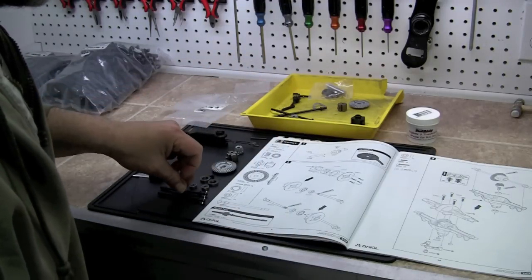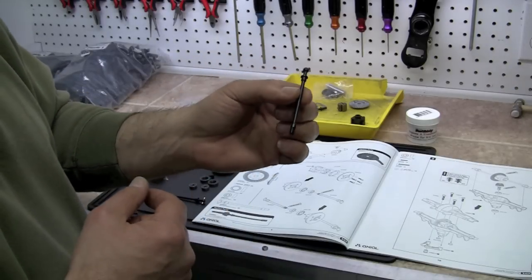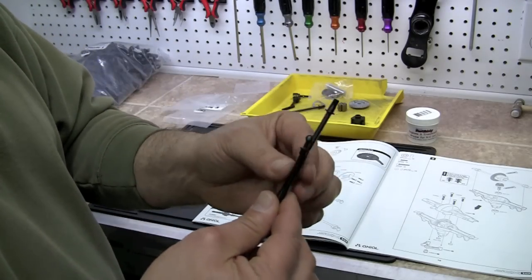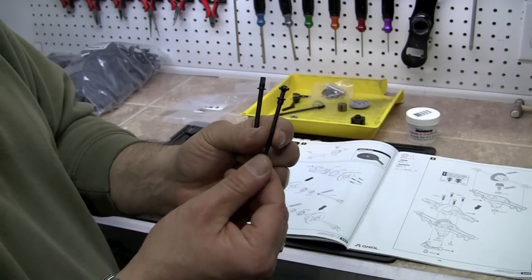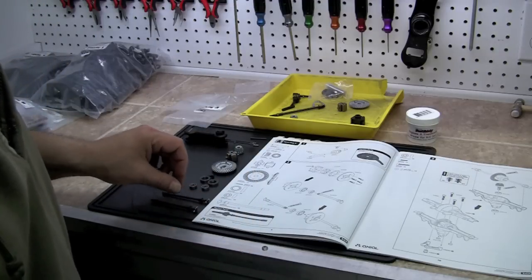Then we have some solid axle dog bones, 6x74mm. Now there are two different sets of bones in there, so make sure you grab the right ones. One set is longer and that's not the set that you want. You want the smaller one that has the little knob on the end there. So we're going to set that out, and there are two of those.